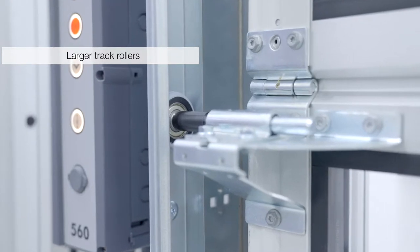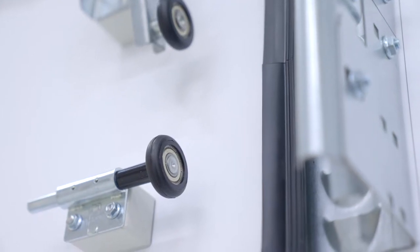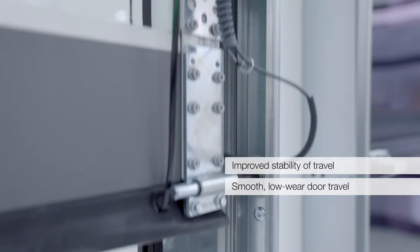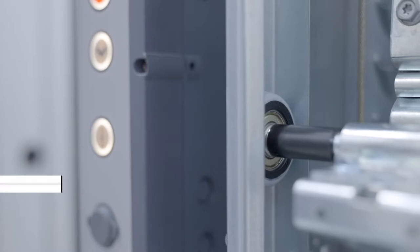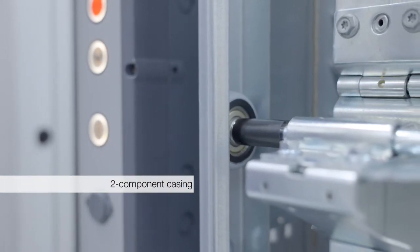Der zweite Aspekt ist, das was dann in den Führungsschienen sich bewegt, das sind die Laufrollen. Die hat man vergrößert von 45 auf 47 mm Durchmesser und damit eine bessere Laufstabilität in der Führung und ein geringeres Schlagen auch in der 49 mm Innenschiene erreicht. Hier sehen wir nochmal Laufrollen mit einer Zwei-Komponenten-Ummantelung, das heißt, die sind nochmal dann besonders leise in der Laufgeräuschentwicklung.